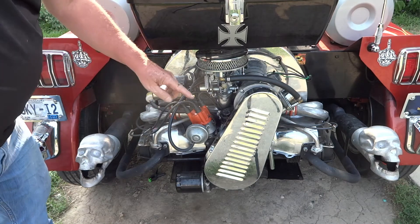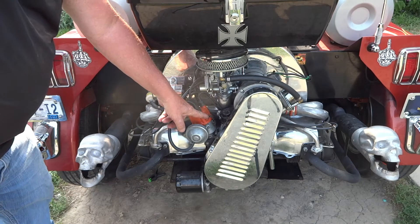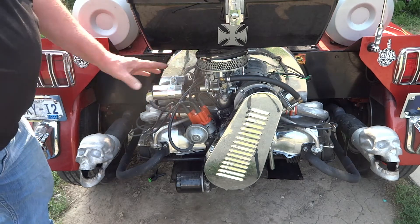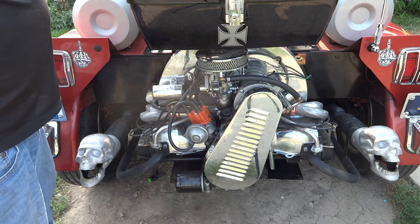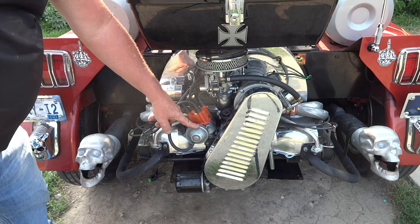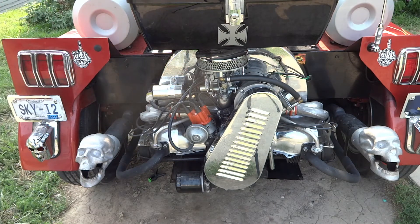This thing would buck and snort until it got enough revs up that the mechanical distributor could catch up. The mechanicals are fine if you're constantly at high revs, but if you want to just lug it around, you have to have the vacuum canister — it gives you advance a lot quicker.